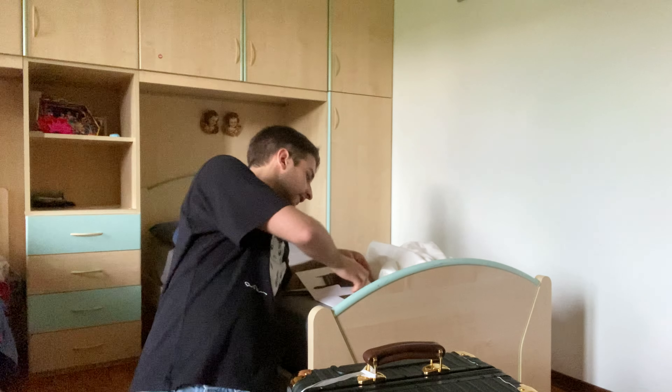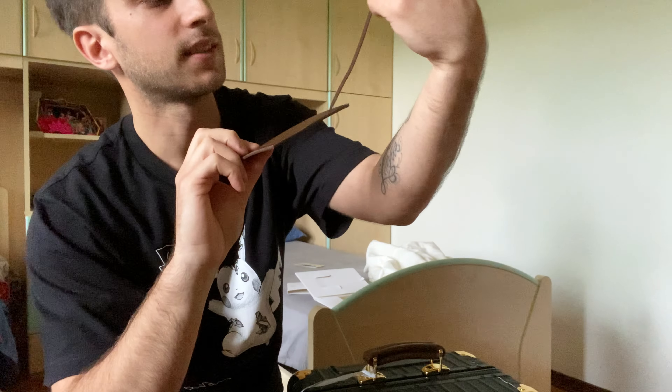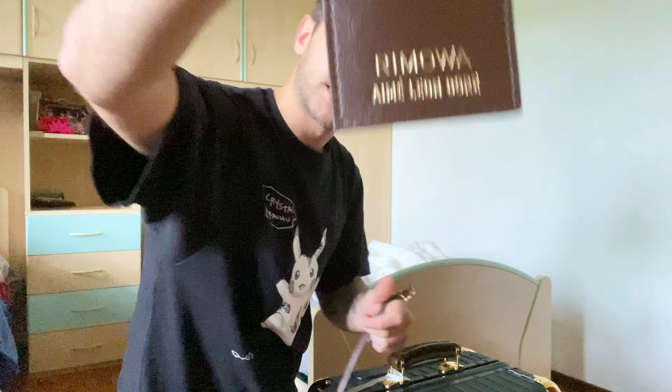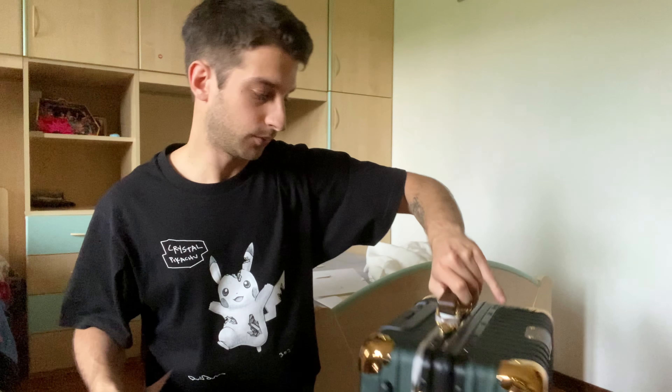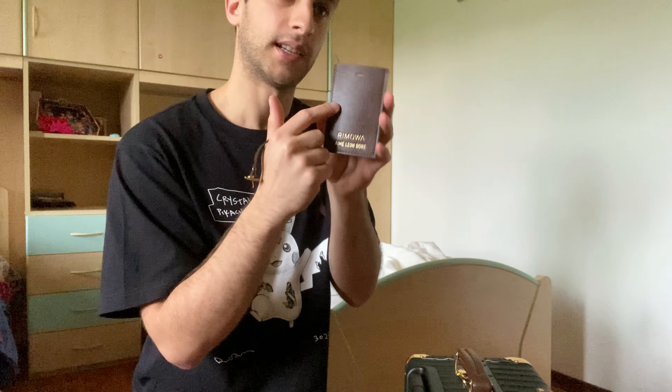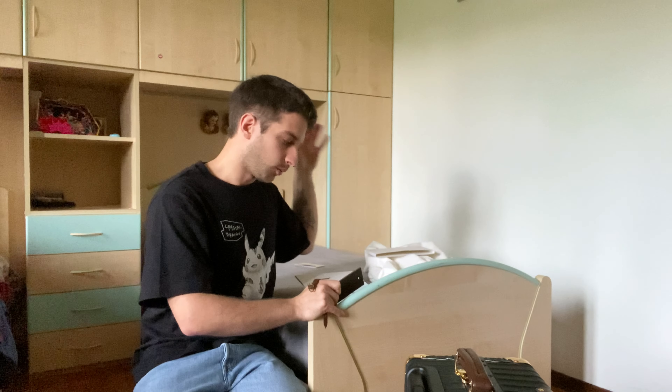Looking at the Rimowa classic logo here and on the tag — inside the tag normally they have the black one, but for this collaboration there's the Emlion d'Or logo on one side. You can place the tag here or on the other end, wherever you prefer. You can also go to a Rimowa store and have it personalized — you can write your name or whatever you want.